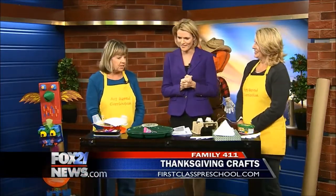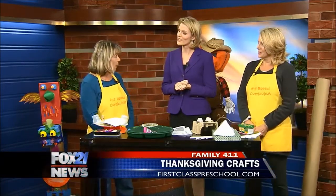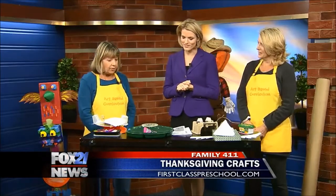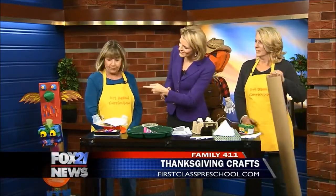Well, in celebration of Thanksgiving, we're going to do a family craft project. We're honoring the Northwest Native Americans by making totem poles. And there it is right there.